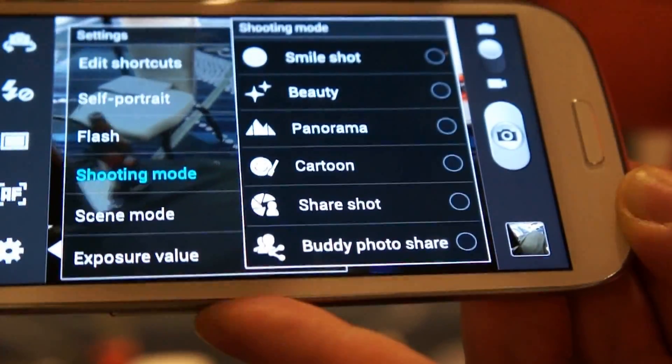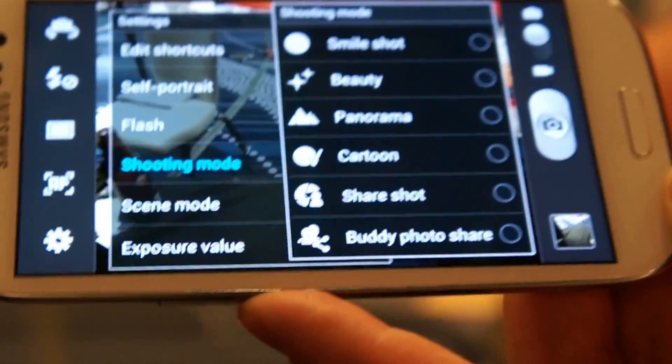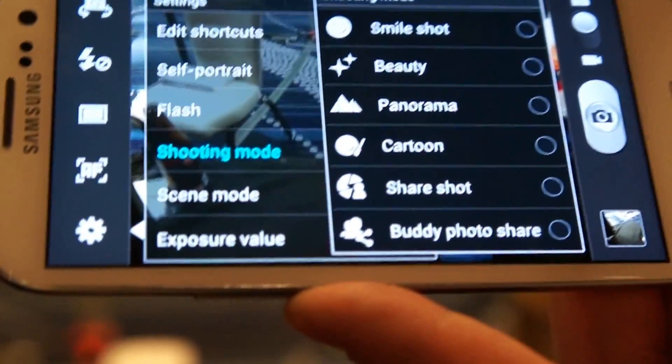Share Shot is one of my favorites. It lets you easily beam your photos directly to someone else as you take them, so everybody gets to leave the party with the same pictures.